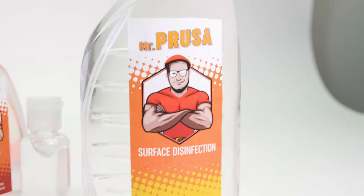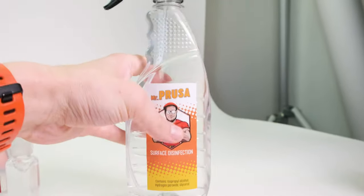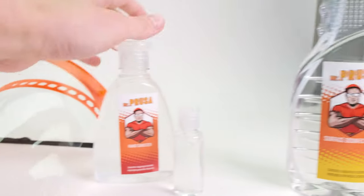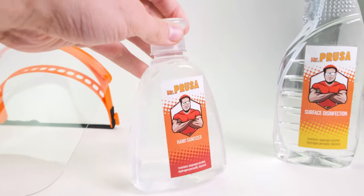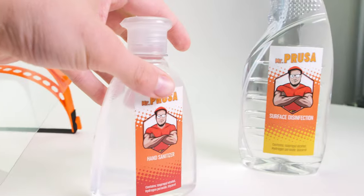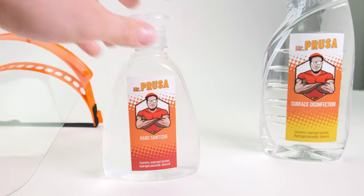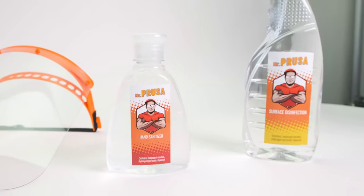He has a similar logo — I think that's pretty cute. We have two versions: this one is just a cleaning liquid, and this one is the gel, which is nicer for your hands because it's more viscous.